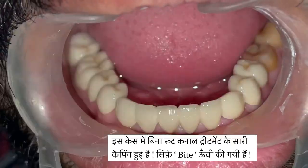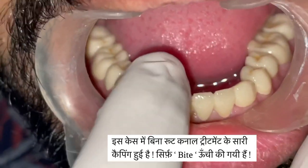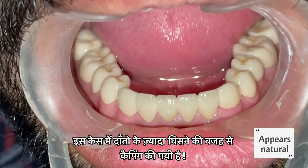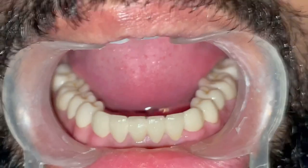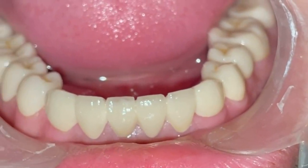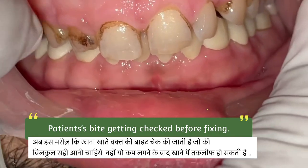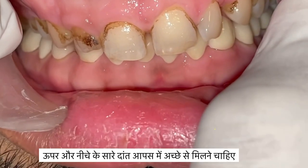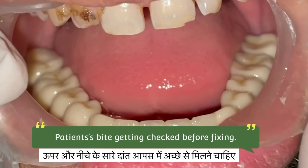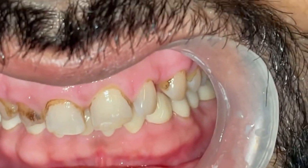Here we have raised the bite of the patient, and not even done a single root canal treatment before capping. Now we are going to check the patient's bite — it's a very important step because we have to see that all the teeth should be in direct, uniform contact with each other, so that the patient can chew food properly.